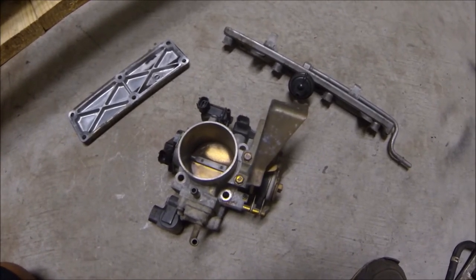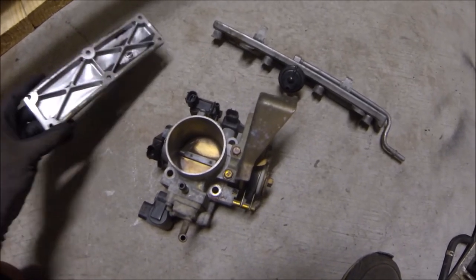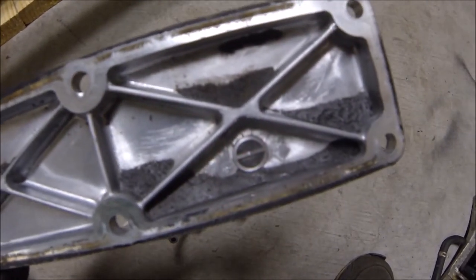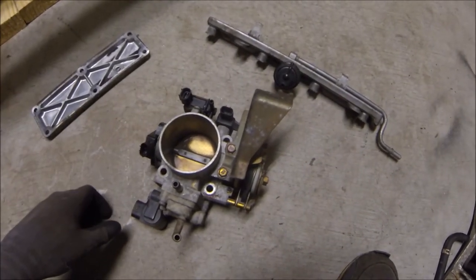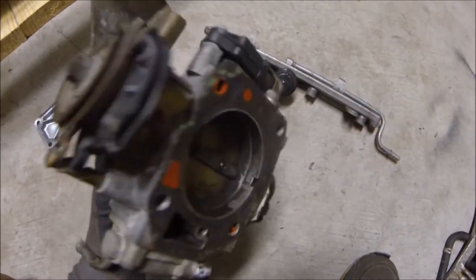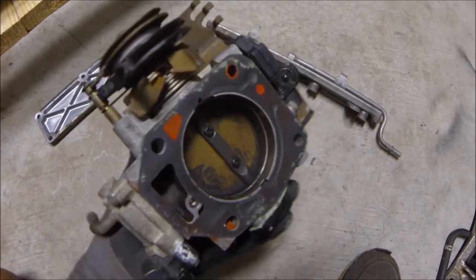Right now we're going to do a clean up — throttle body, painting some stuff, cleaning up the intake manifold. I don't know if I've showed you guys this yet, but this is gross in here. We're gonna clean this black soot stuff — I don't even know what it is, it's like stuck in there. You can see the inside of this throttle body, that looks gross and disgusting. On the back here that looks gross too, so we're gonna clean all that up.